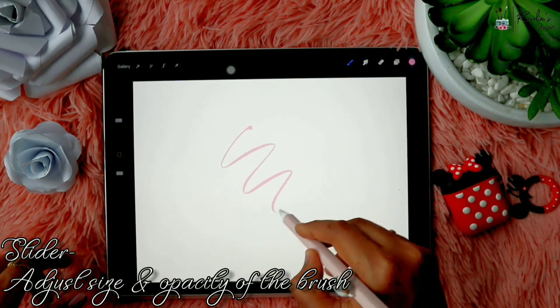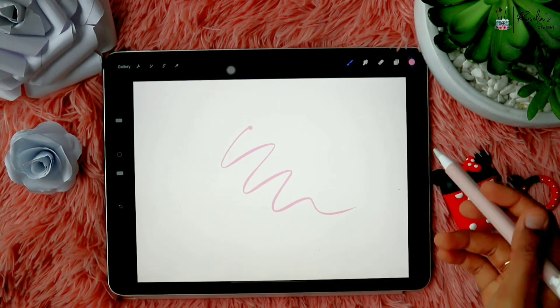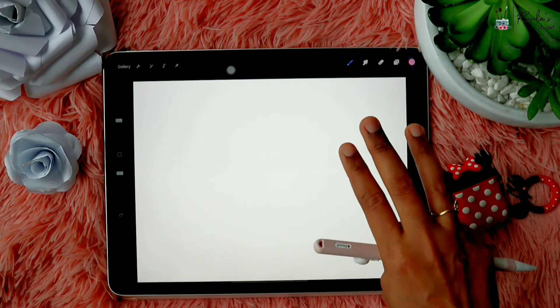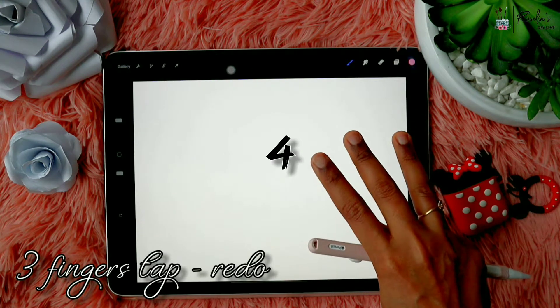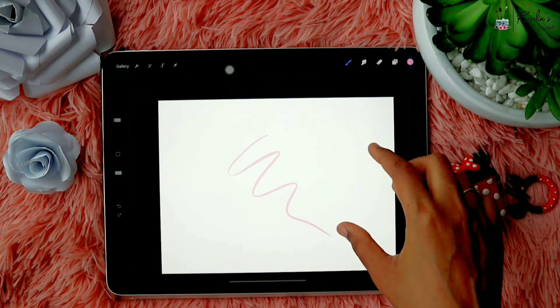I'm just going to scribble on the screen. In case you want to undo, you can use a two-finger tap. In case you want to redo, you can use a three-finger tap.